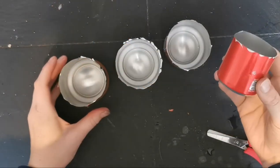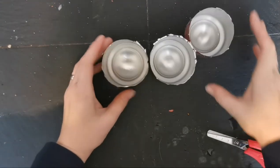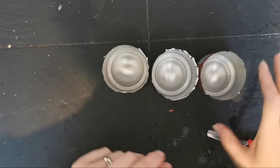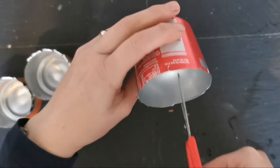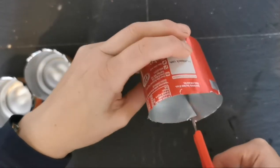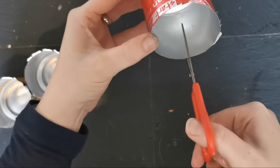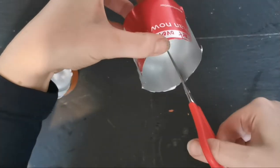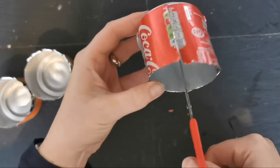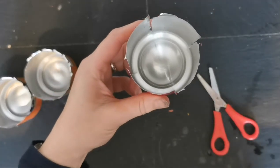So now we have these. Put the smaller one aside because that's going to be the centre of the flower. You're going to do the same thing to all three of the others - divide them into four. Cut down, make it roughly equal, go opposite where your cut was before, opposite again, and then opposite again. Do that for all four of them.